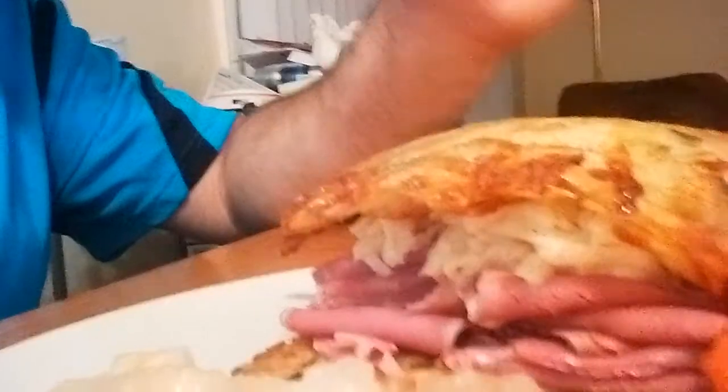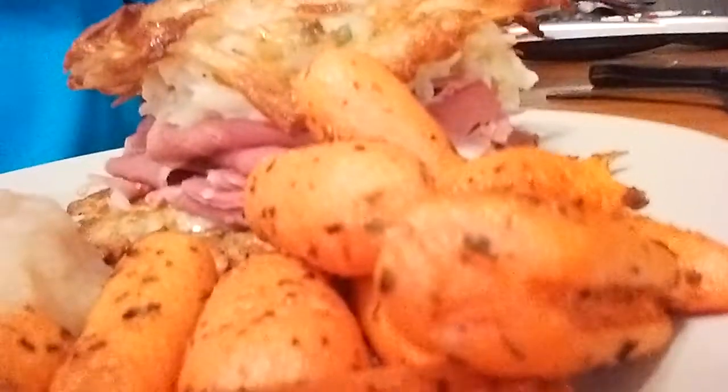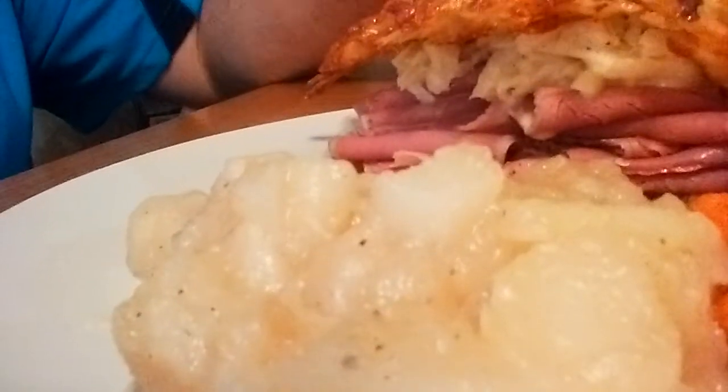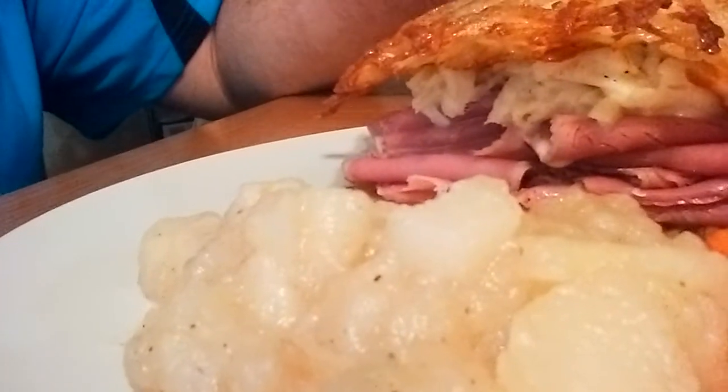Look at this — apple sour cream slaw, corned beef between two potato latkes, some oven roasted carrots for your veggies, and some homemade apple cinnamon pear sauce. Enjoy, happy holidays, talk to you later.